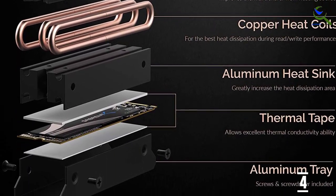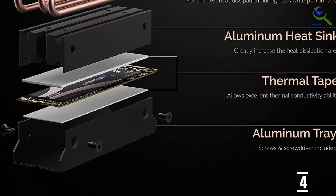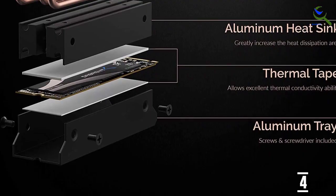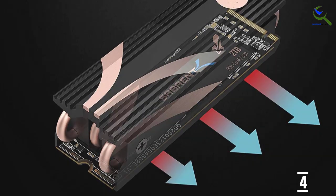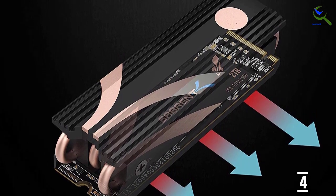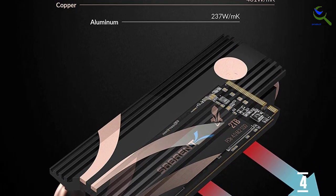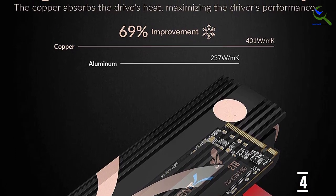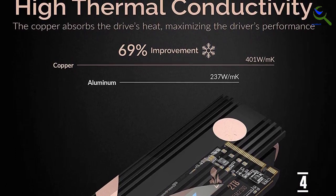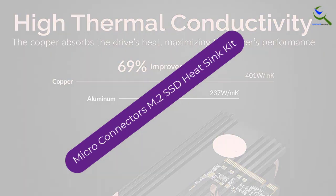The Sabrent M.2 2280 SSD Rocket heatsink is designed for desktop computers. As the name implies, this SSD works with the 2280 form factor. While it's intended to be used with the Rocket SSDs, it will work with most other brands out there. It uses a combination of copper heatpipes and aluminum construction to dissipate heat, and this does the job surprisingly well.